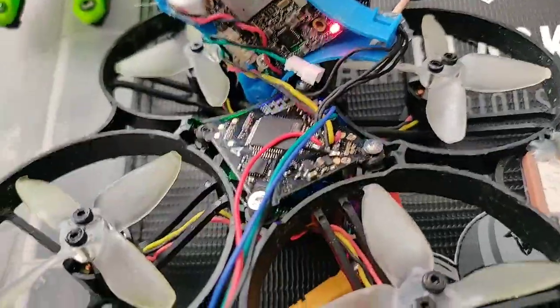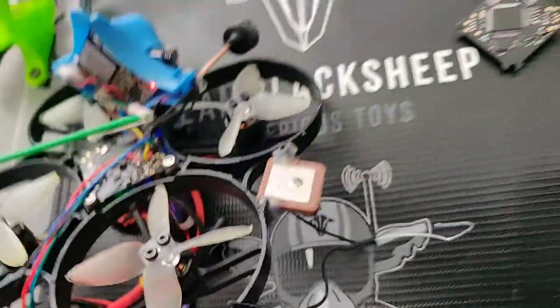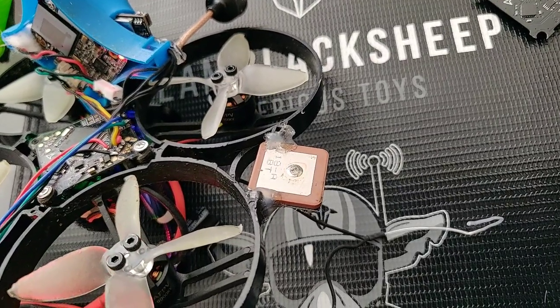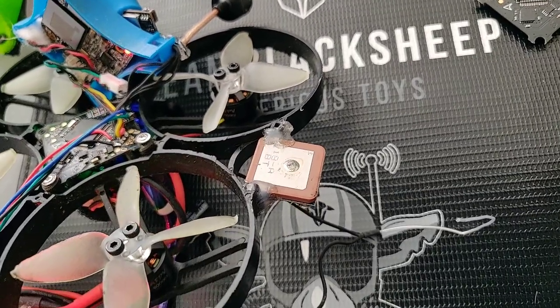If you take a look over here, you'll see that I wired things a bit different. I had them wired a little bit different previously because I was using this RDQ GPS. What did happen after a few crashes was this RDQ GPS just refused to work, and that's about it.